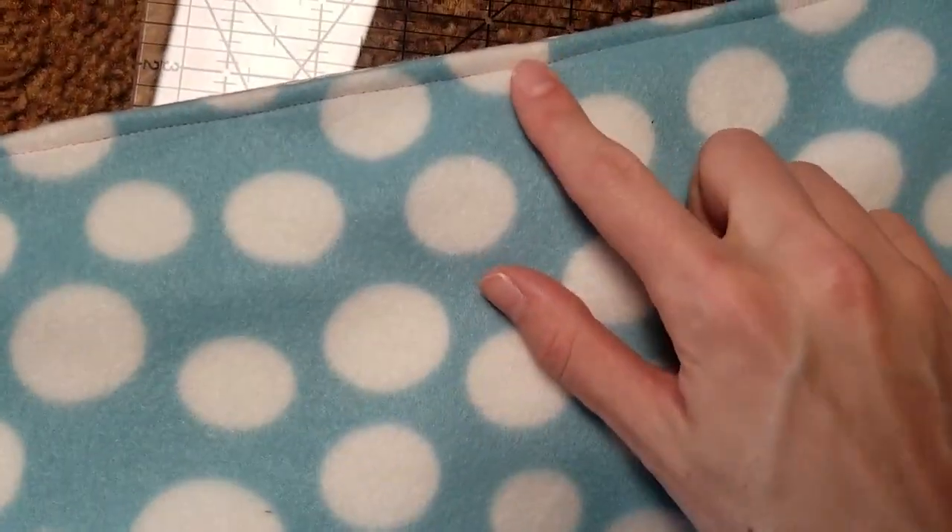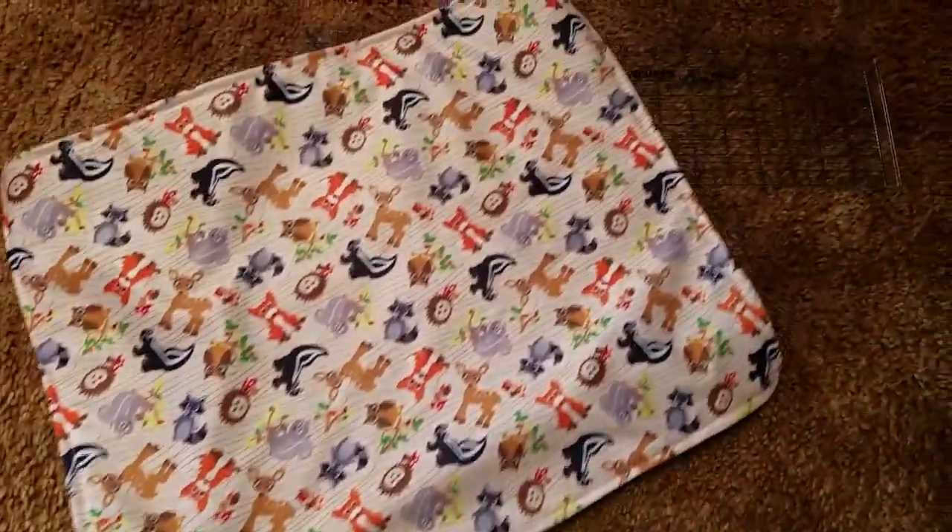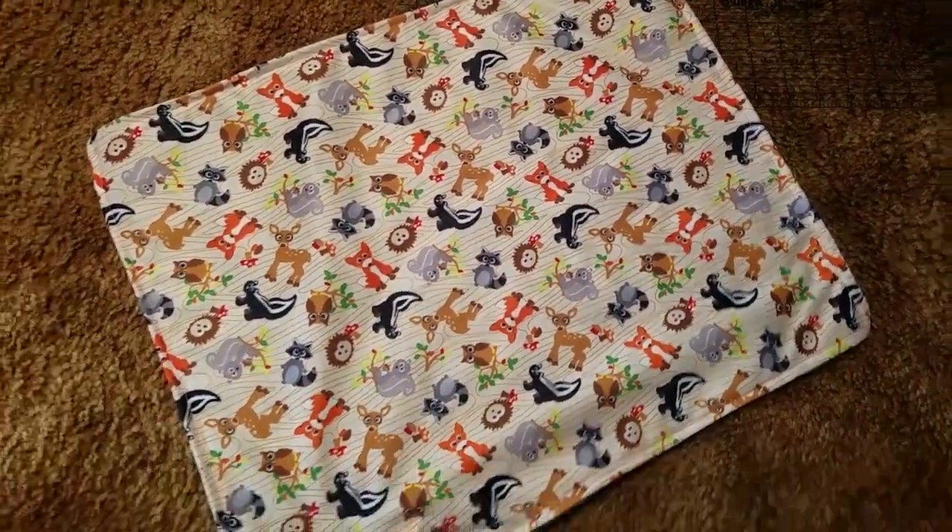There you have it. Top stitched and turned. You've got your fleece side and your PUL side, which is very easily wipeable and washable.